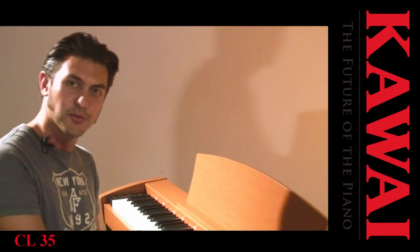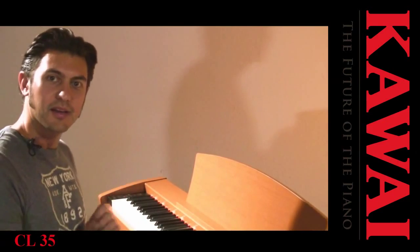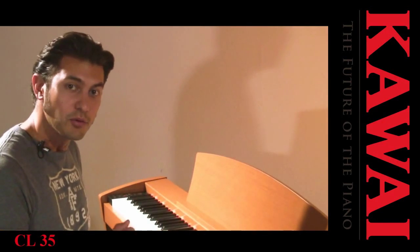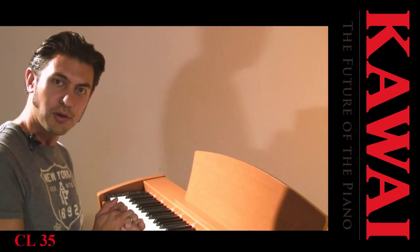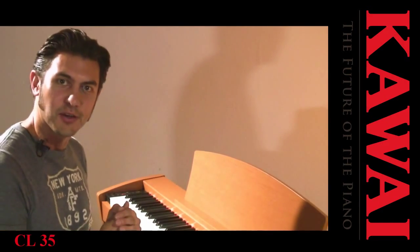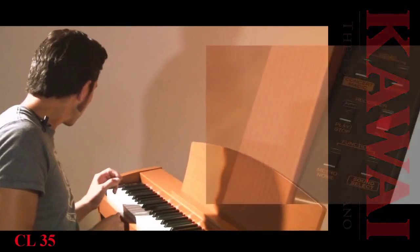A useful function is also the recorder. With this I can record my own playing and review it later. Furthermore, a metronome is also available, which will give me the correct beat. I can demonstrate that briefly.